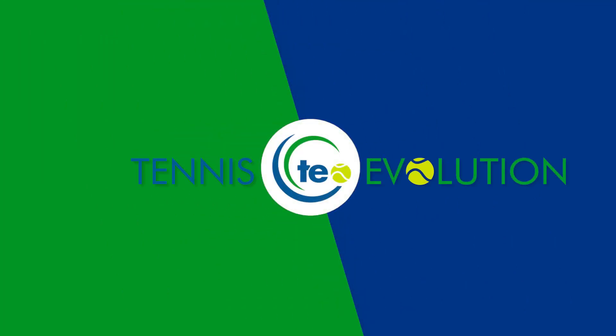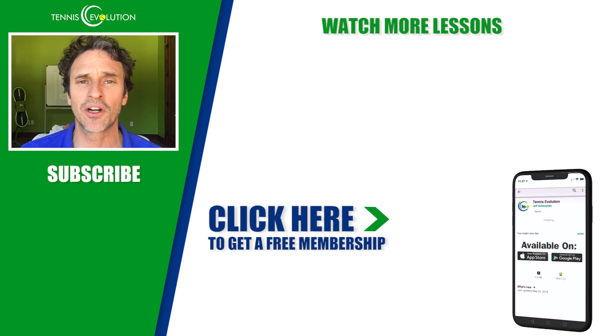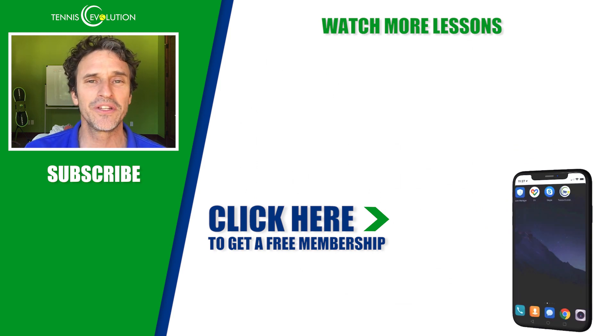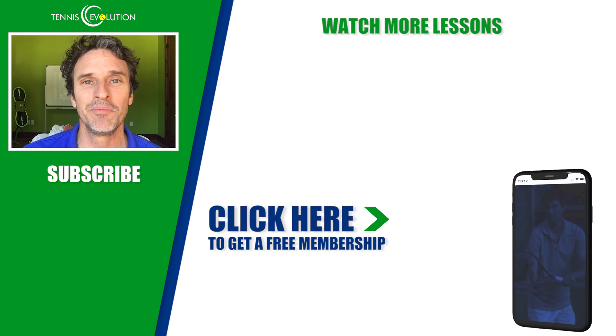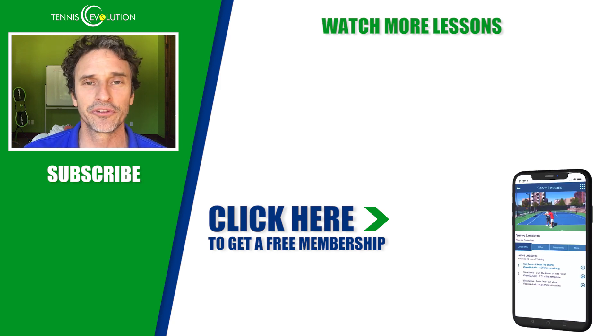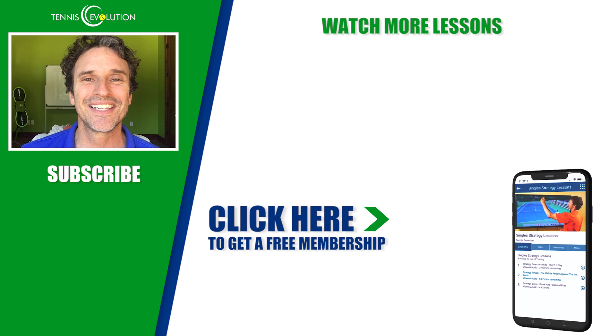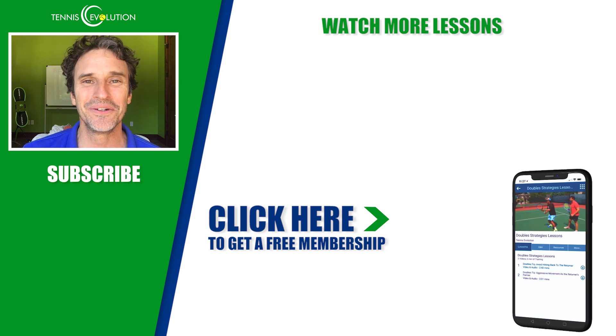And before you go today, I've got a free gift to offer you. If you want to take your game to the next level, pick up this free membership opportunity inside Tennis Evolution — no credit card required. Get access to 21 bonus lessons valued at $567, absolutely free. Click the link in the description below or somewhere in this video. You can also watch it inside the Tennis Evolution app. Until the next lesson, I'll see you later.